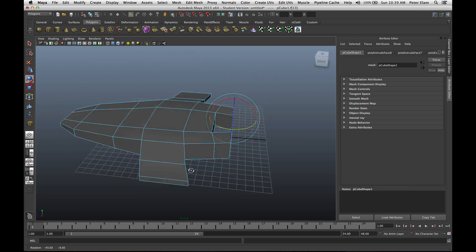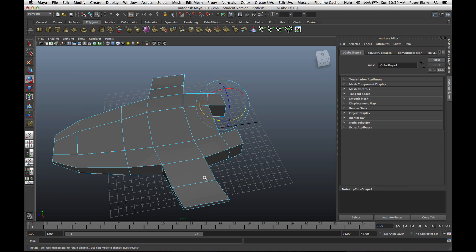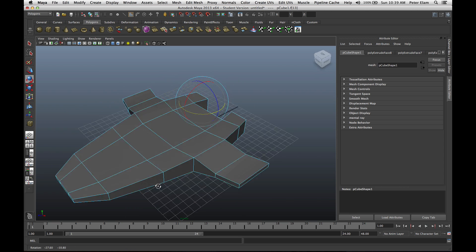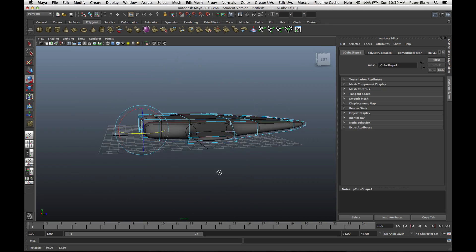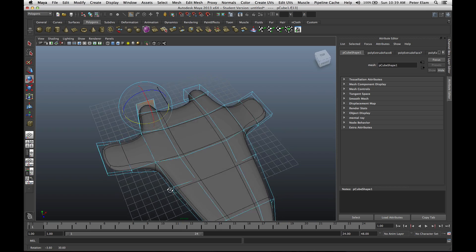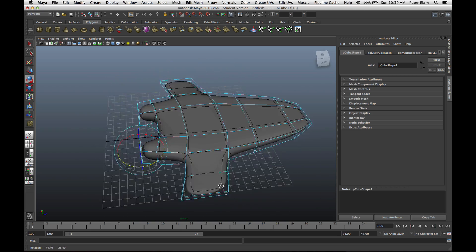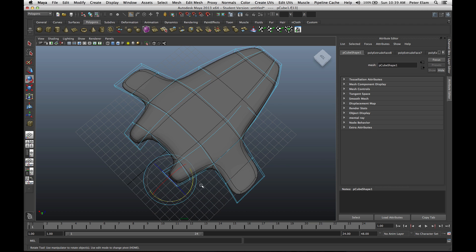So that's kind of the basics of our spaceship. I want to see what this would look like if it was smooth, so I'm going to hit the 2 key. The 2 key gives me an example of the surfaces being smooth. At first glance this looks okay, but I notice a couple things that are too smooth — for instance, the exhaust and engines are too smooth, and the edge of this wing is too smooth. I want those to be sharper.